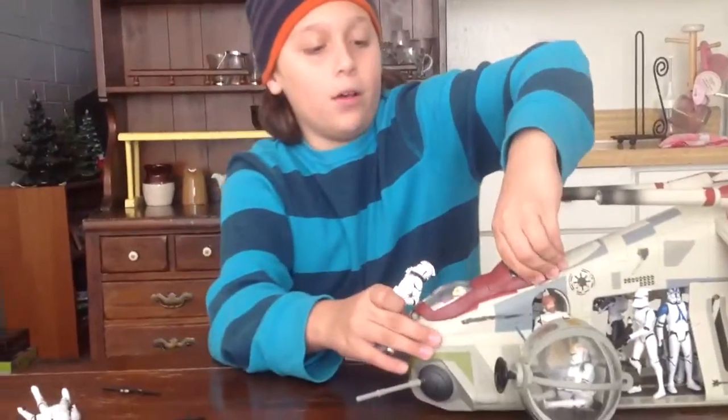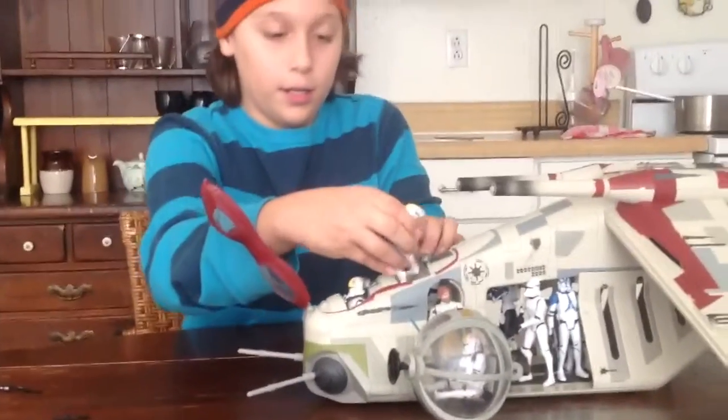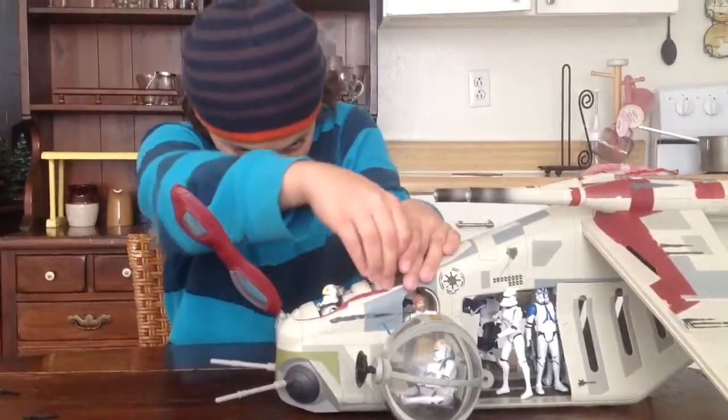But you can actually put this guy in the gunship here, though it's a little bit hard and crooked.